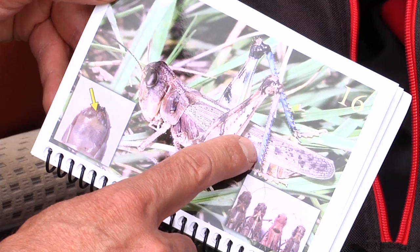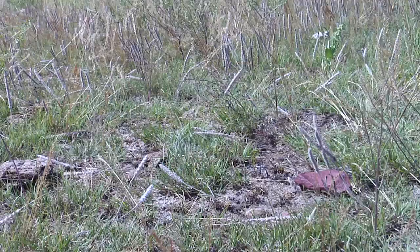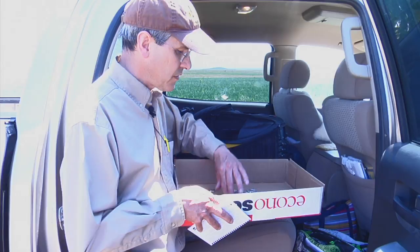They have photos with the diagnostic characters that help separate them from each other. We have over 109 species of grasshoppers in Wyoming, and probably a lot more to be discovered eventually. In this case, we are dealing with adult grasshoppers, and in our collection we only got three different species.